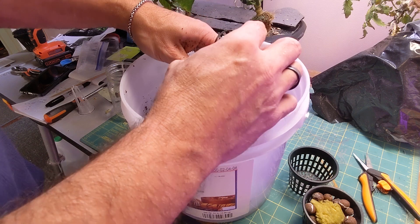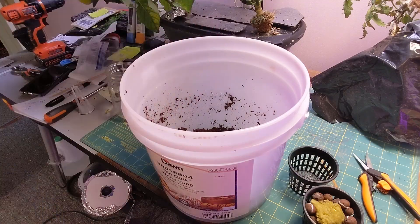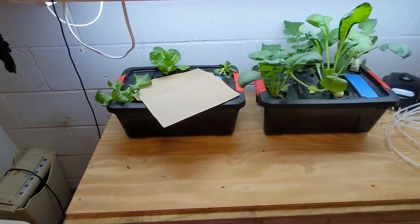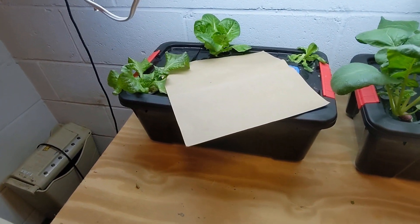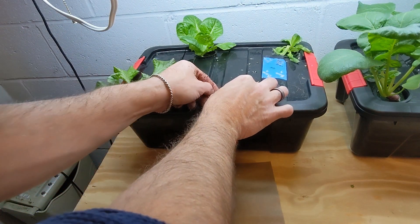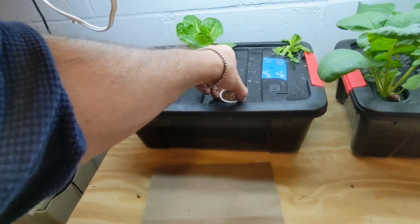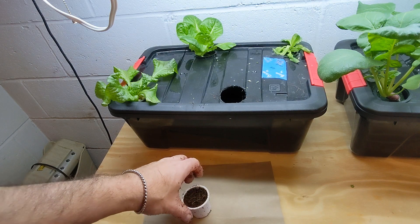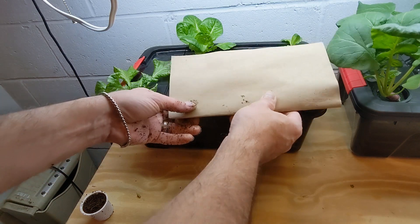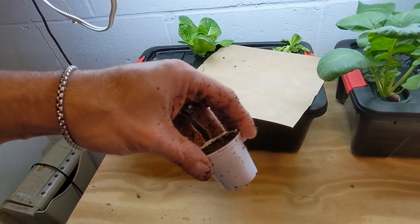It's about the same on the bottom as a two-inch net cup, but at the top it's a little smaller, so I wasn't sure it would fit into a two-inch hole. Let's try that right now — it actually does fit into a two-inch hole! I might go one size smaller instead of the two-inch, but it is really close to a two-inch hole that you would need for the K-cups.